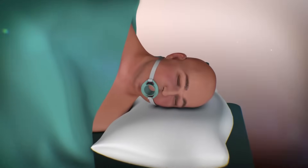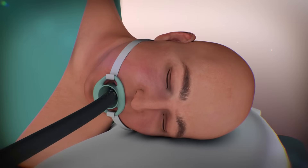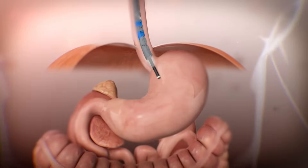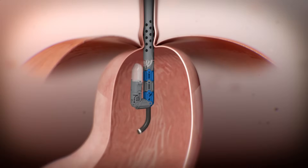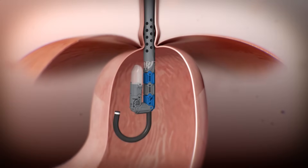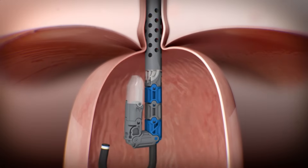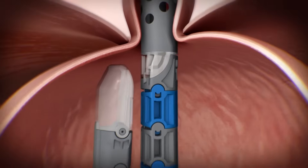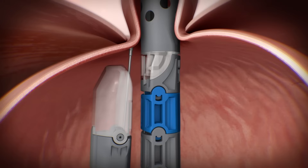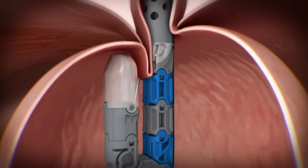While under general anesthesia, the device and endoscope are gently glided through the patient's mouth and into the stomach. The stomach is inflated and the endoscope is advanced and retroflexed so that it is looking up at the gastroesophageal junction.